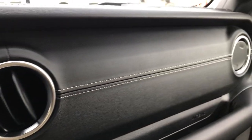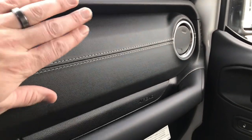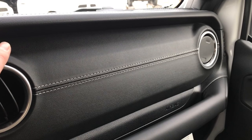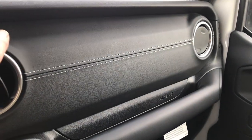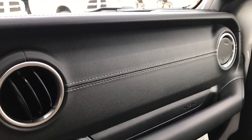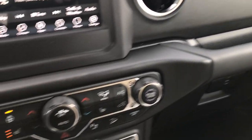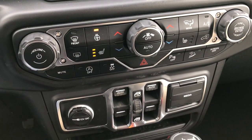In the Rubicons and the Sports, this piece on the dash is metal, but in the Saharas it's a stitched leather — a really nice insert that looks really good and gives it a little bit of class to the vehicle.